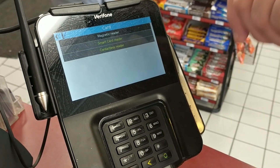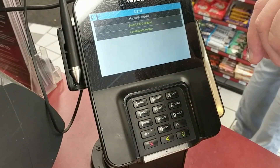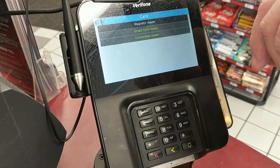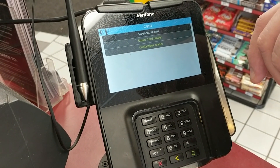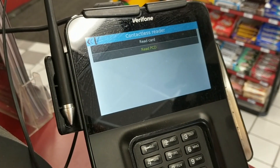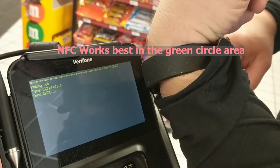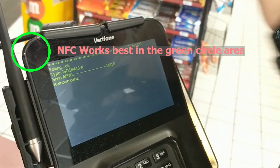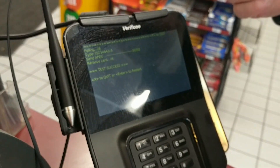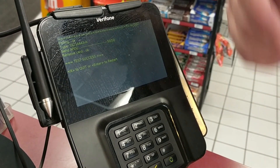The third option is contactless. I'll use my smartwatch to demonstrate. I hit Contactless Reader, choose Read Card, hold my watch up to it, and it says Remove Card — and as soon as I do that, it says Test Success. That tells you the NFC or contactless reader is working correctly. Otherwise it would say Failed or something similar.